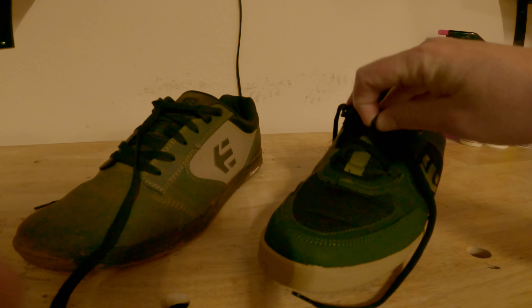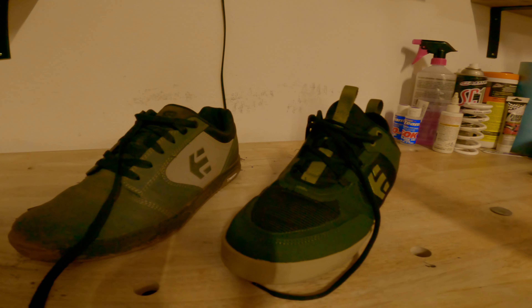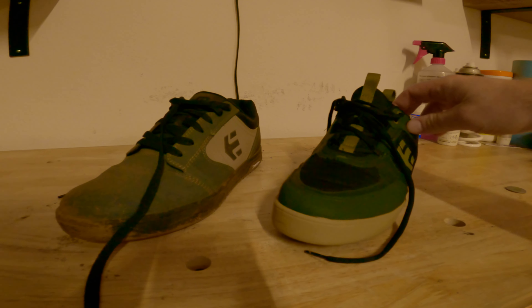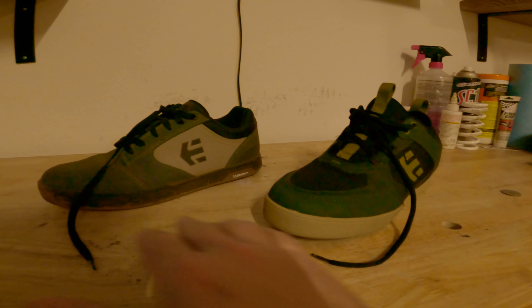The Pros also have this lace tuck holder — I don't know what you'd call it — but it keeps your laces from getting caught in your pedals, which I really, really like.